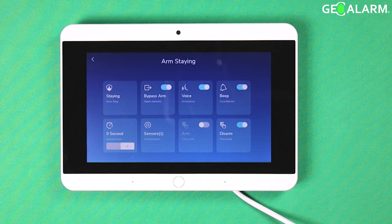The beep countdown you can turn on and off. You can turn on instant arming and set how long it takes to actually arm. You can also choose what sensors are involved in this arm stay mode. You can make it so you don't have to use your passcode to arm and disarm, and you can set whether a passcode will be required or not required for disarming as well. Those are the functions that can be adjusted.